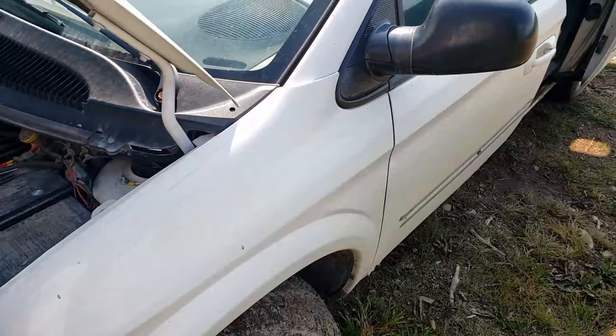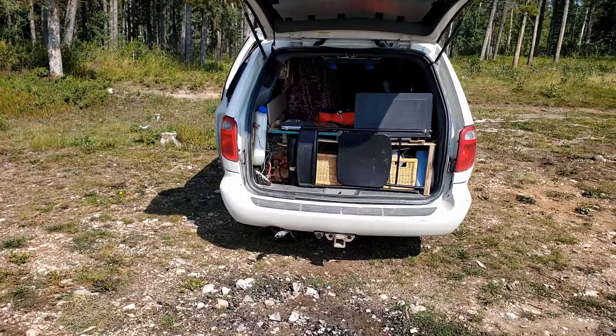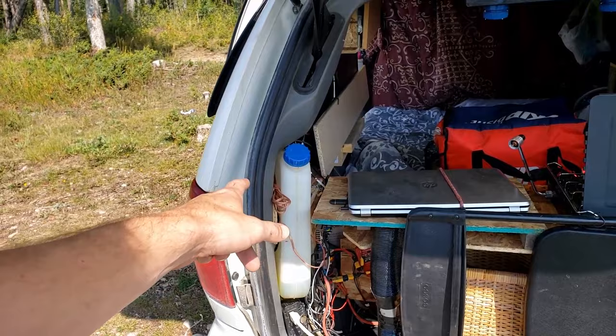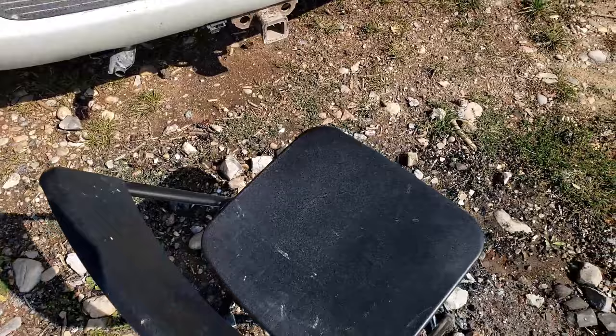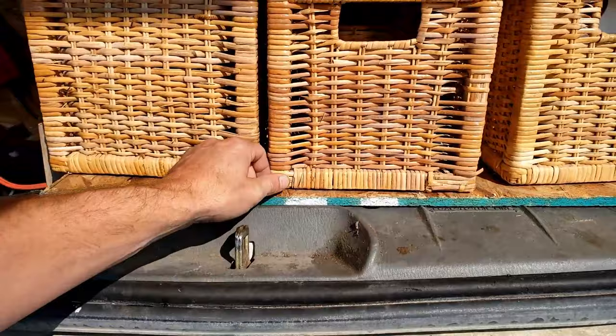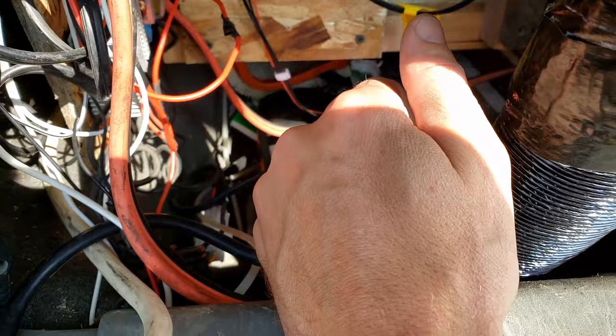That cable runs all the way under to the back, to my battery system. First thing you see when you open it up: two lights, a big diesel tank for the diesel heater, and my chair — these are comfier than lawn chairs. Deploy it in two seconds and then you're into your stuff. Found these baskets in the alley; here's my heater and there's a lithium-ion battery pack that I built, which is failing.